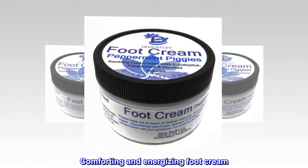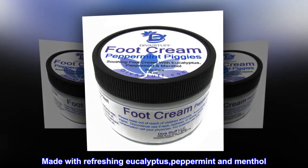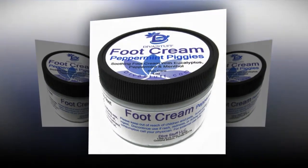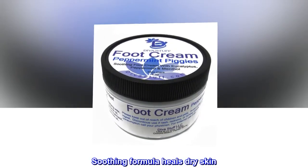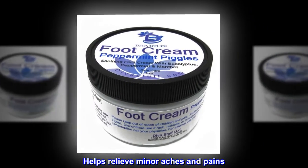Comforting and Energizing Foot Cream. Made with Refreshing Eucalyptus, Peppermint and Menthol. Soothing Formula Heals Dry Skin. Helps Relieve Minor Aches and Pains.